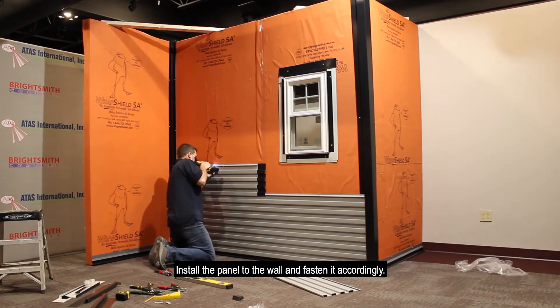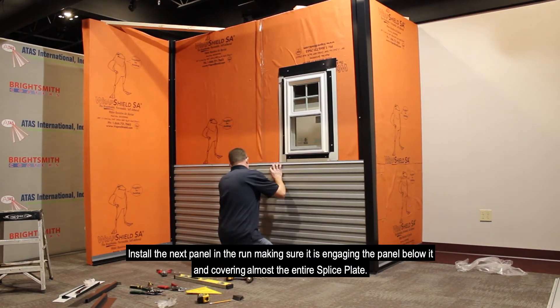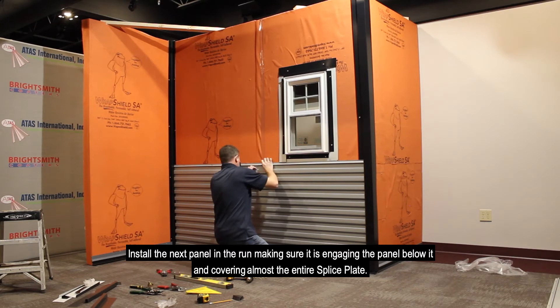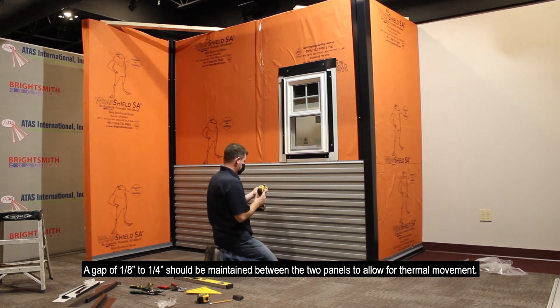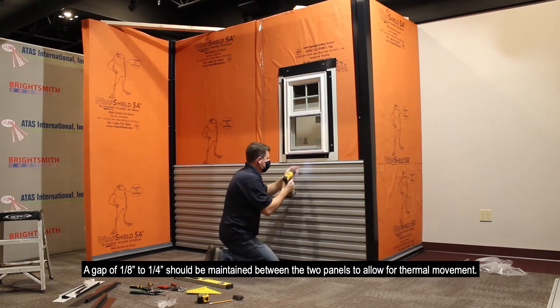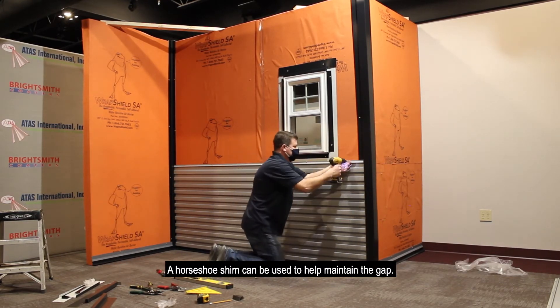Install the panel to the wall and fasten it accordingly. Install the next panel in the run making sure it is engaging the panel below it and covering almost the entire splice plate. A gap of 1/8 inch to 1/4 inch should be maintained between the two panels to allow for thermal movement. A horseshoe shim can be used to help maintain the gap.